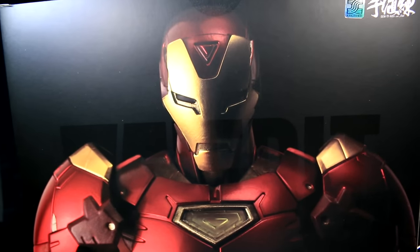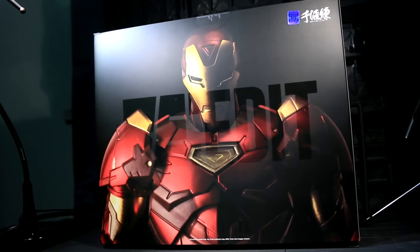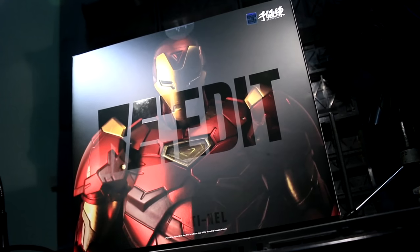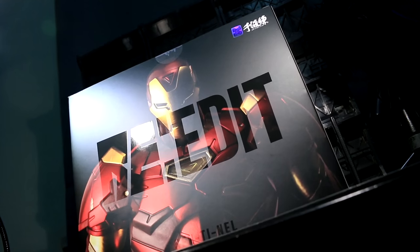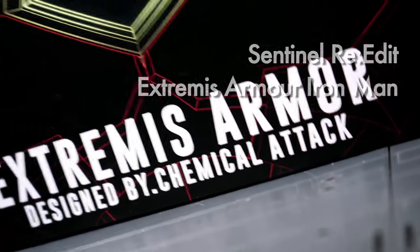Ladies and gentlemen, this is Internet Personality Evangelist. The second release in Sentinel's re-edit Iron Man line was my own first experience with Chemical Attack's Tony Stark variants, and it's the one that got me to go back to The Bleeding Edge. This is the Extremis armor.